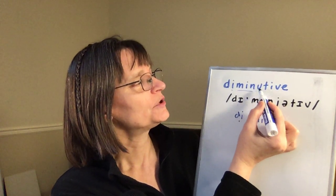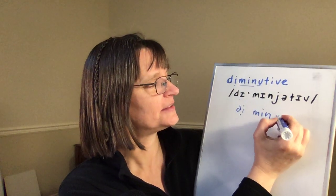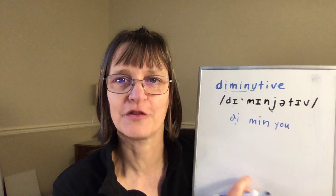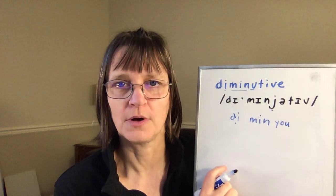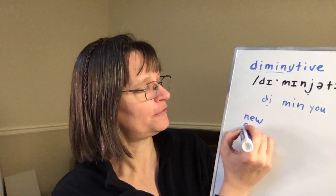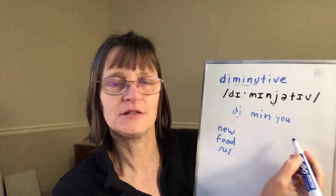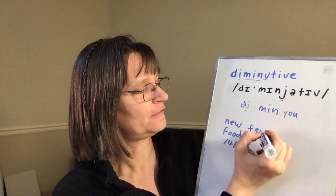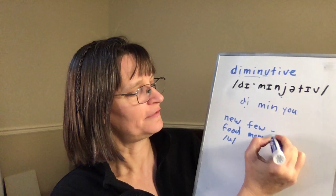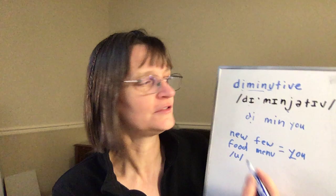This is a word where the letter 'u' says the sound 'yu,' meaning it has a glide and the 'u.' So rather than words like 'new' or 'food' that just have 'u,' 'diminutive' is more like a word like 'few' or 'menu,' which have the 'yu' in it — 'diminutive,' 'diminutive.'